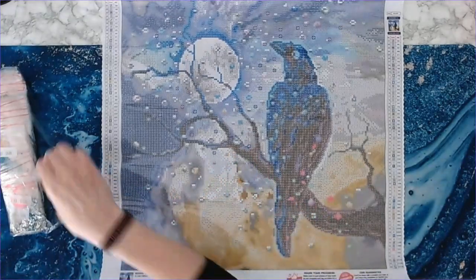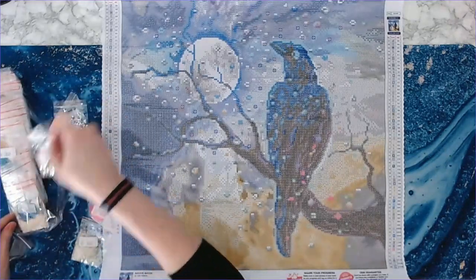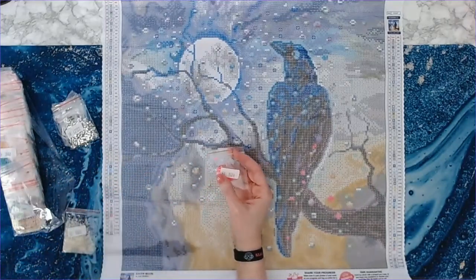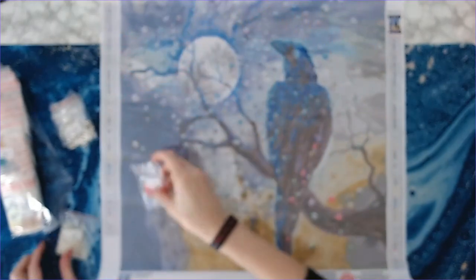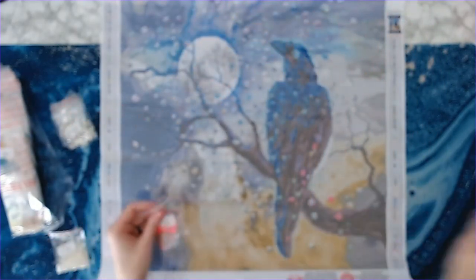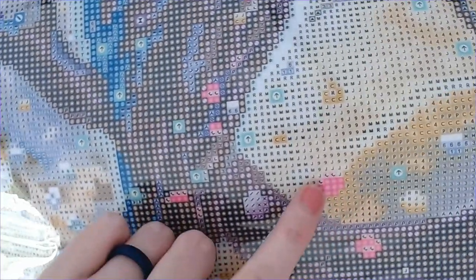Alright, those are the larger shaped special drills. Now the YG drills are the glow in the dark — let me pull those out. It looks like we've got two glow in the dark colors: number 61 is a pink color. Look at these glow in the dark drills — I'm in daylight so you can't see them glow, but look at that pink one. Then you've got a white one as well. The pink glow in the dark goes on the bottom part of the canvas — wherever you see the pink symbol, that's where it goes, including down in the tail.